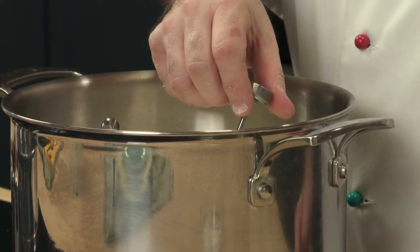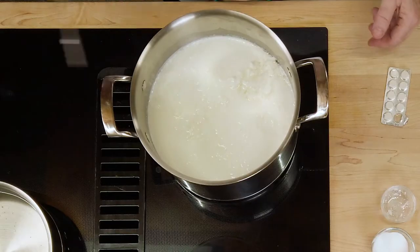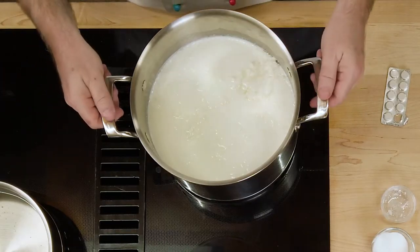We are just hitting 90 degrees right now. Now we're just going to let this sit for about two to three hours in the refrigerator, and then we'll come back and make the curds and the whey.